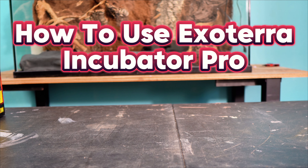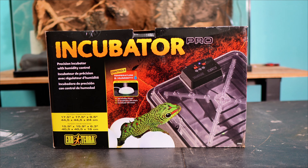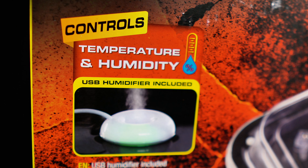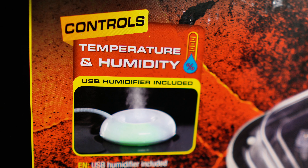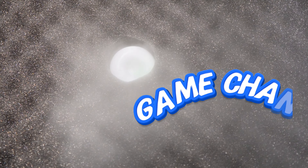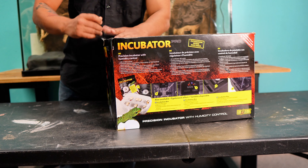Today I'm going to show you how to use and set up Exo Terra's Incubator Pro. Packaging-wise, Exo Terra did a great job displaying this product, but what makes their incubator stand out? Not only can you control the temperature within the incubator, you can also control the humidity as well. This is an absolute game changer — having this humidifier inside your incubator is going to give your clutches a much higher hatch rate. Now that we're done with the overview, let's set this unit up.